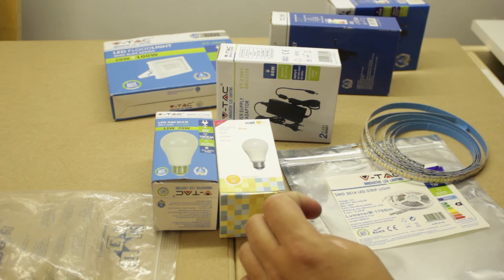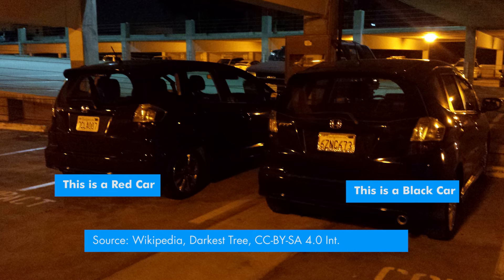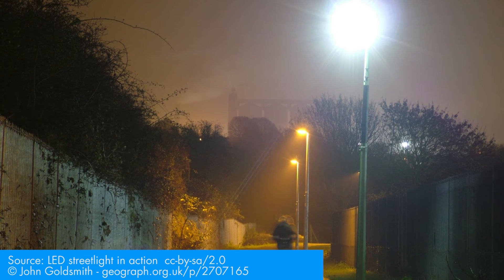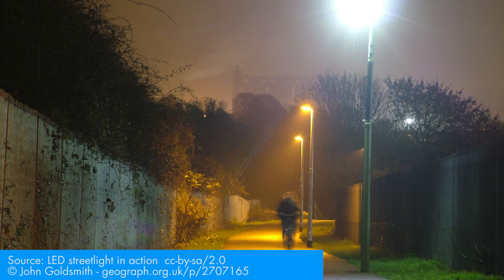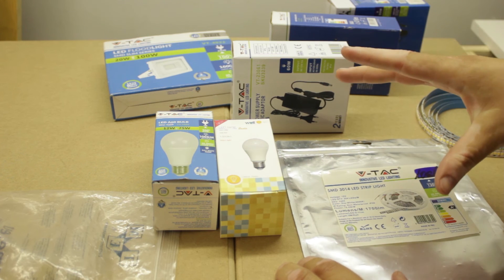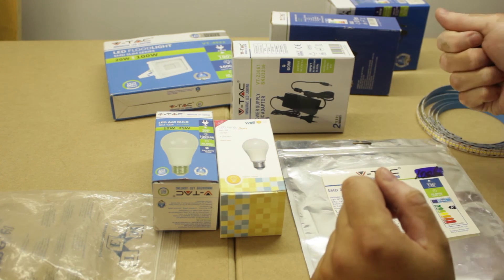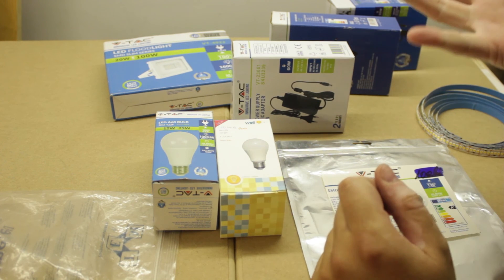Think of typical sodium vapor street lamps — that off-yellow color in street lighting. They're efficient but have a terrible color rendering index, so you can't tell the real color of cars parked at night. I recommend getting LEDs with at least an 80 CRI to ensure colors appear as they really are. Think of midday sunlight as a 100 CRI — that's why designers often take things outside to check true color.